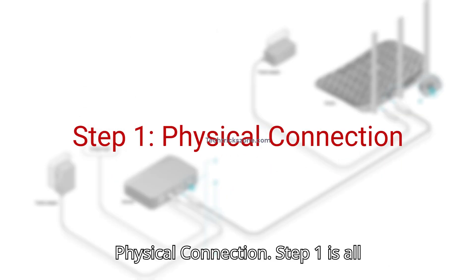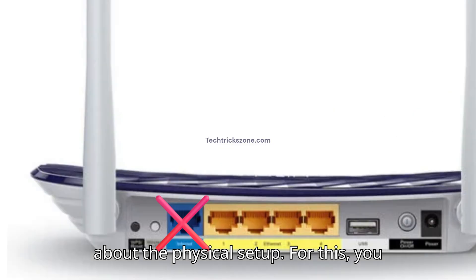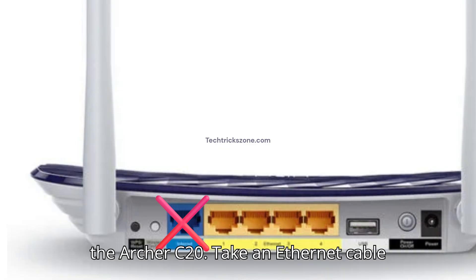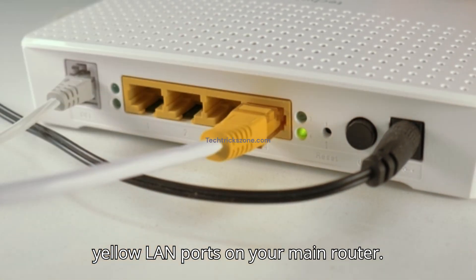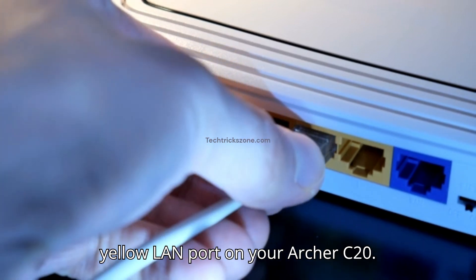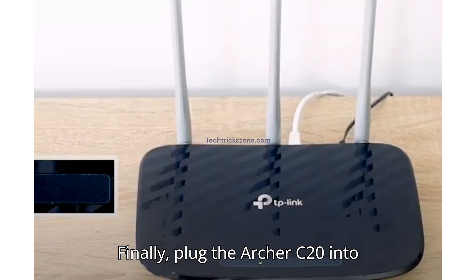Step 1: Physical Connection. You will not use the blue internet port on the Archer C20. Take an ethernet cable and plug one end into any one of the yellow LAN ports on your main router. Plug the other end into any yellow LAN port on your Archer C20. Finally, plug the Archer C20 into power.